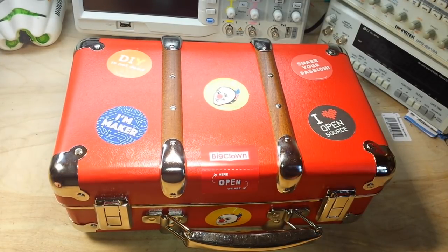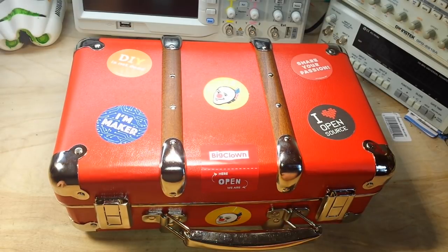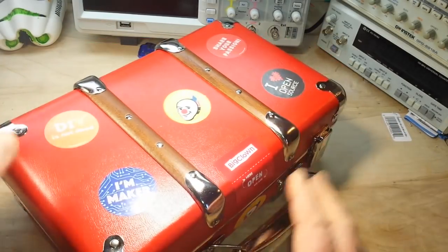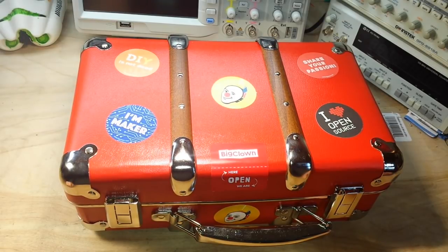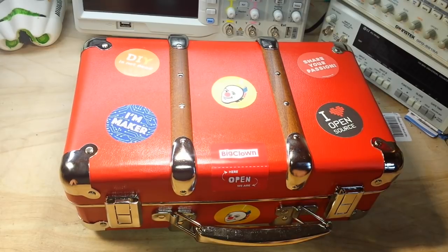Hey, what's happening guys? This strange clown suitcase is the Big Clown Internet of Things kit, and this I believe is their deluxe extra kit with the actually very nice little circus-styled suitcase. Big Clown is a Czech lock-in company I believe, and they sent me this kit. We're going to take a look at what's inside today. We're not going to make anything today because I have to install the software, but I wanted to get this out and show it to you guys. I think it's kind of interesting.